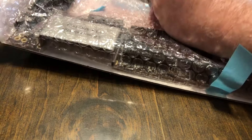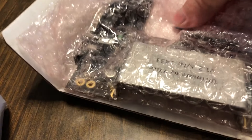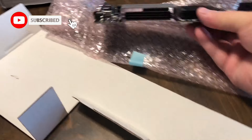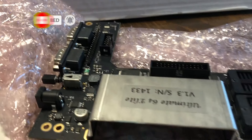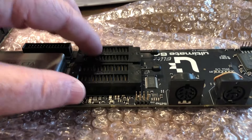They did a really good job of securing this to the cardboard — it is actually stapled to the cardboard. Let's get this bad boy unwrapped. We've got it out of the plastic, and check this out: this replaces the system board from 1982. The Ultimate 64 Elite.